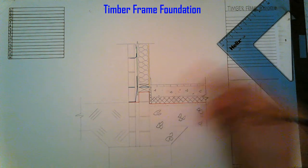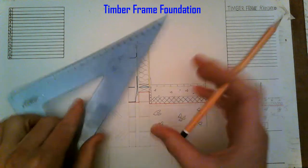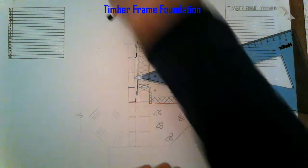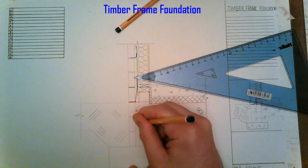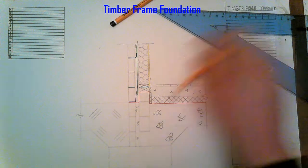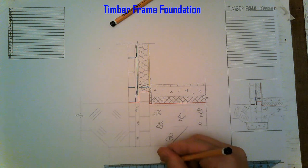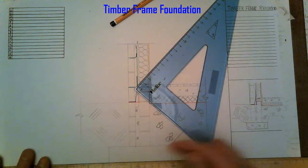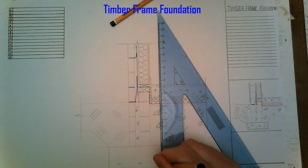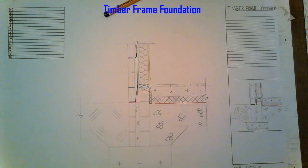To give stability at the base we have a concrete infill to tie the two blocks together. Adding concrete symbols and reinforcing steel — this symbolises the steel rebar going into the foundation to reinforce it.